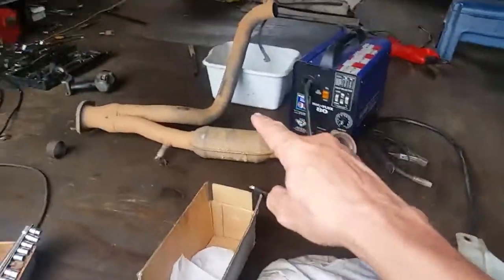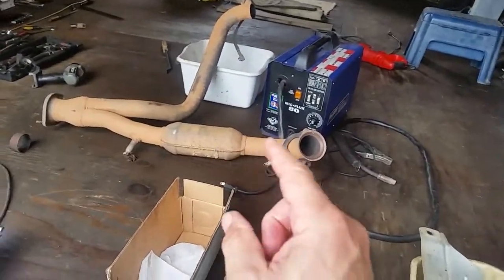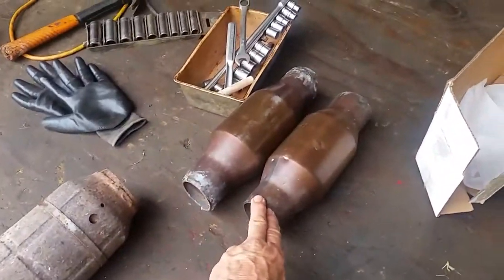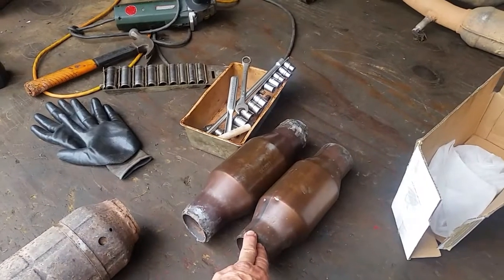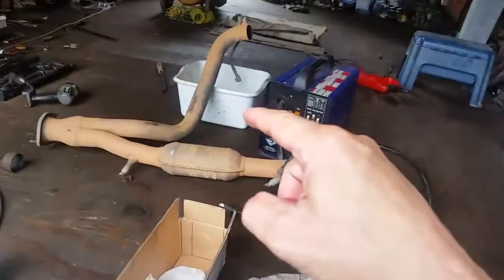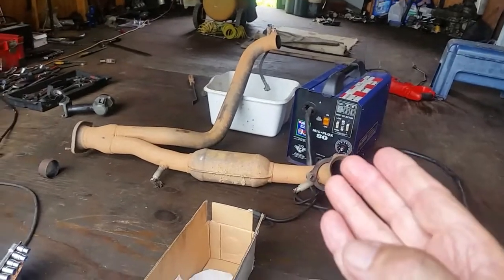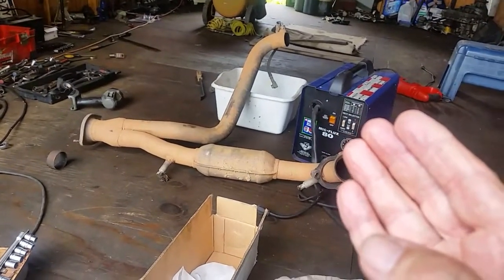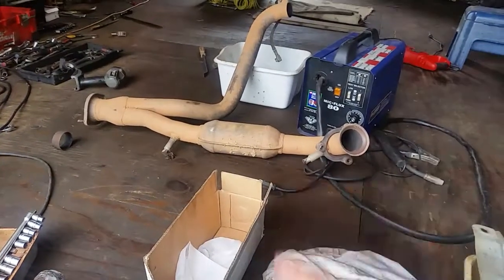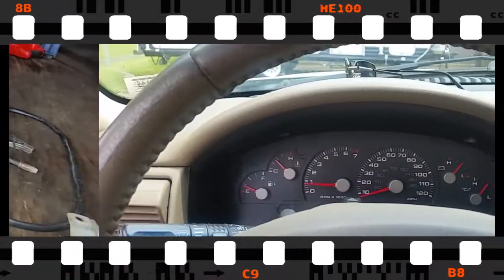The used factory catalytic converter I got off the other vehicle is actually compliant in California and New York. A lot of aftermarket catalytic converters are not compliant in those states, so you have to be really careful when ordering. The reason I went to the junkyard for a used one is that I was going to wait five days for another internet order, and I couldn't get one locally — it would have taken two weeks.